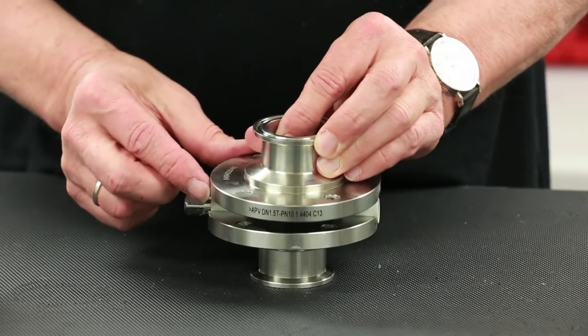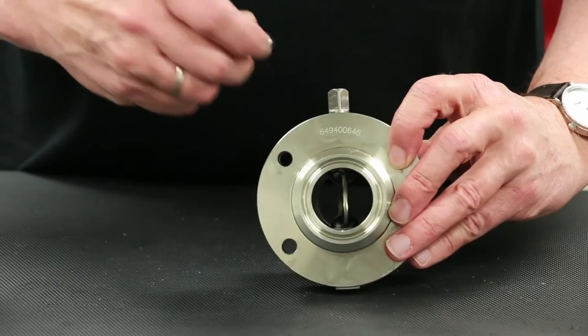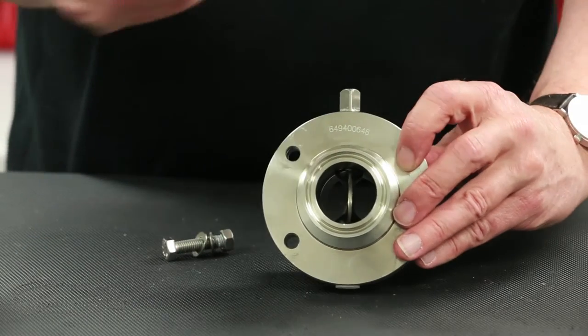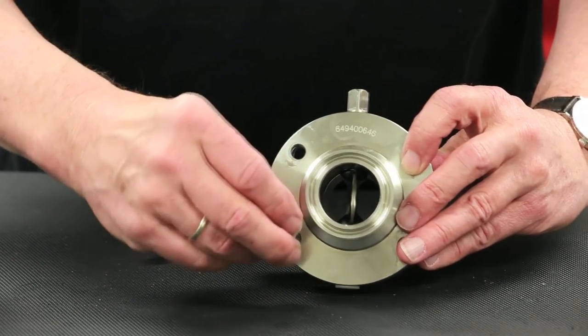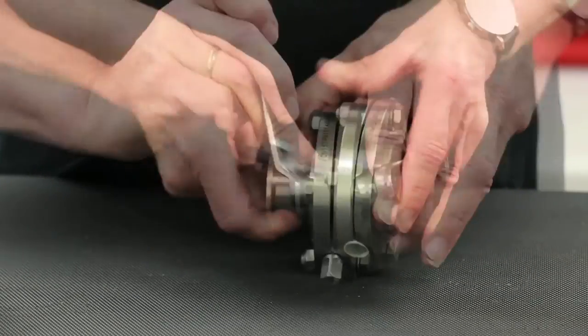Line up the stem gussets with the stem and install the other flange half. Confirm once again that the stem disc is in the open position to ensure proper installation of the seal before installing the four flange bolts and tightening with the two 13mm box end wrenches.